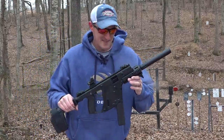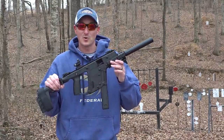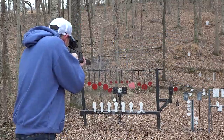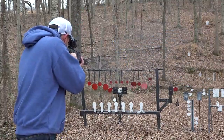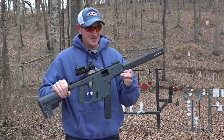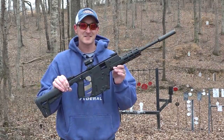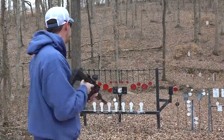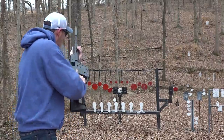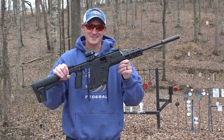Hey guys, 22 Plinkster here. This is a Kriss Vector — the nine millimeter pistol Kriss Vector. This is also a Kriss Vector, but this one is chambered in 10 millimeter. But that's not why you clicked on the video. This is why you clicked on the video: this is the new Kriss Vector 22 LR. Let's get into the video.